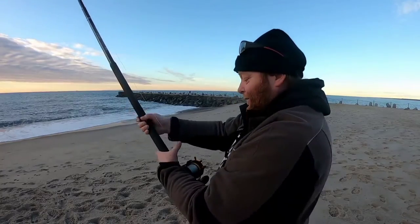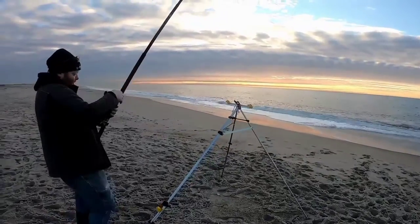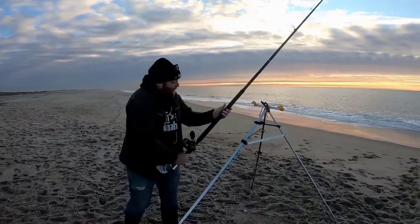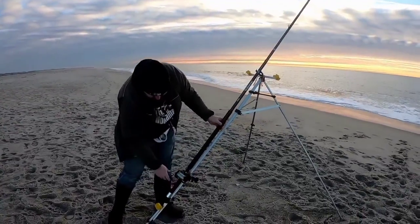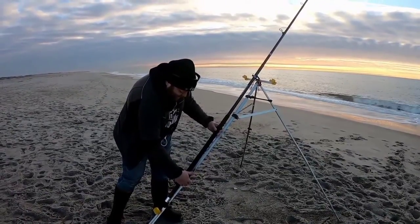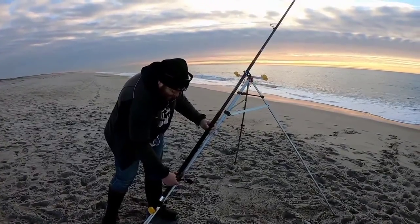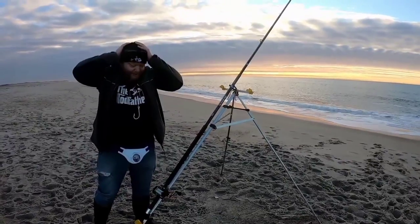That should do the job nicely. Over to the tripod, sand spike, or whatever you've got. Put your ratchet on, loosen your drag, then sit back and wait for all hell to break loose. So that's it for me now — I'm Billy, this is Billy Sliding Baits. Thanks for watching and remember, brothers and sisters, I'll see you on the beach. Bye.